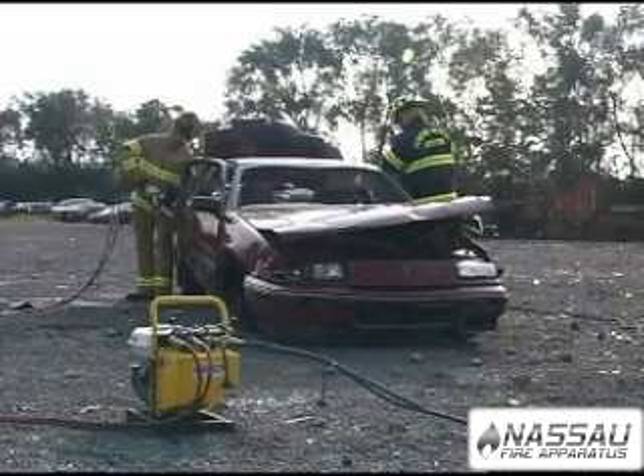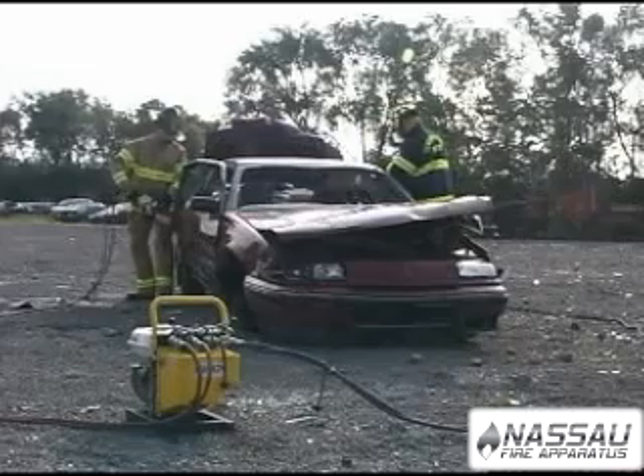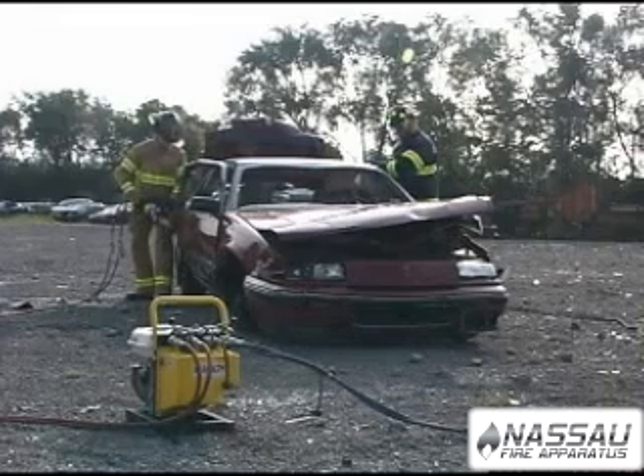Now let's put the Mach 3 Mini SIMO through its paces. You can see the Mach 3 Mini SIMO operates the Genesis tools with unmatched speed and power.